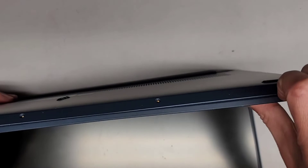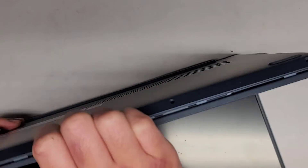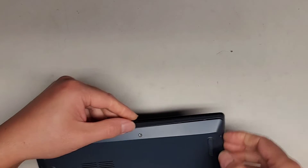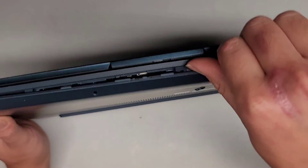You want to be careful with the palm rest — again, don't push on the trackpad. You can see we're popping this all out. Now let's close this up and work on the sides. You can see we've got the front open here.